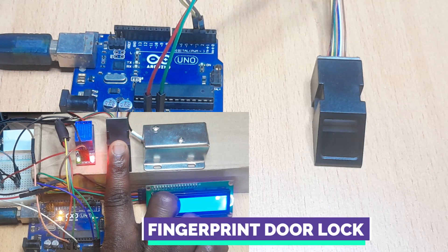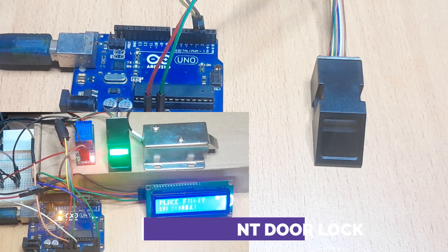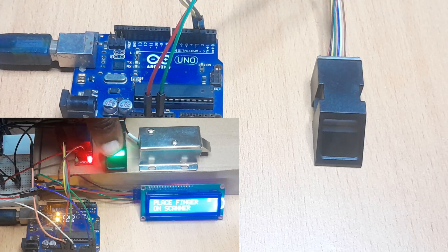Hello everyone. In today's tutorial I would like to show you how an optical fingerprint sensor can be used with Arduino to make a fingerprint based door lock.